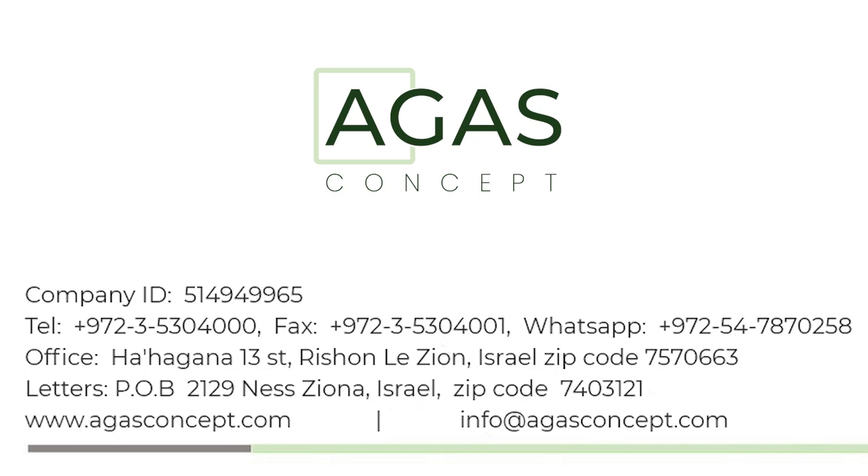For more information, contact us at info@agusconcept.com and WhatsApp 0509-380-759. See you at the show.